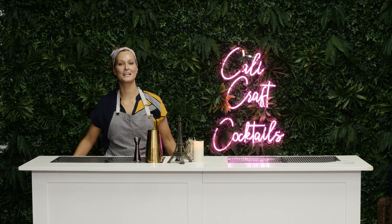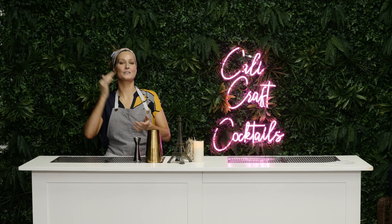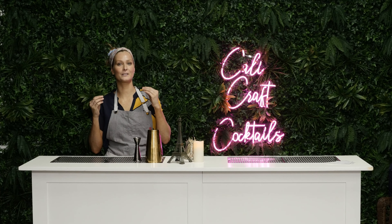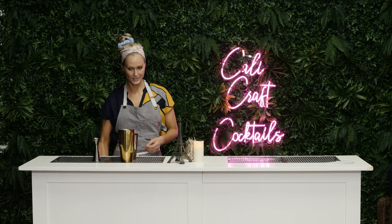Hey guys, it's Sarah here from CaliCraft Cocktails and this week we are making a gimlet. Gimlet is super easy. It's three quarters lime, three quarters simple, and two ounces of gin. If you want to ruin it, you can always do it with vodka.